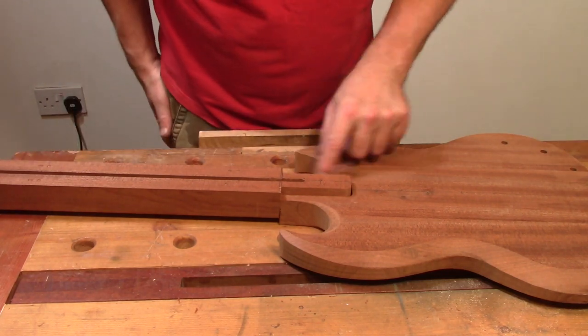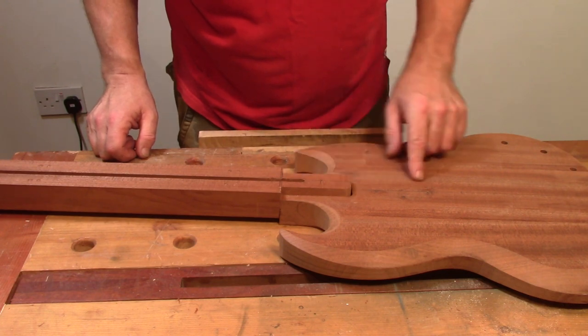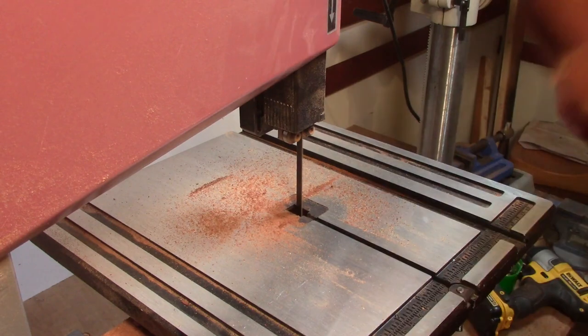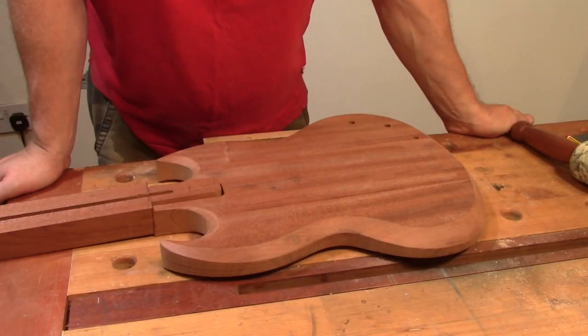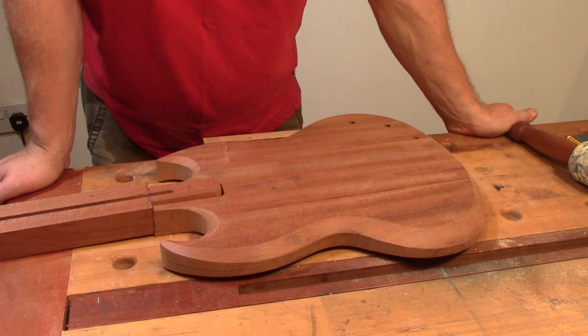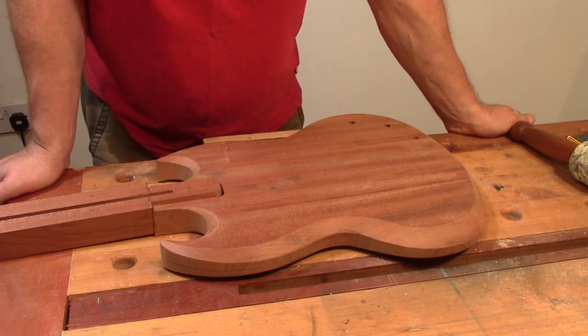It only goes in so far because I need to cut out the bottom piece of the tenon now. So that's fairly close. I'm just going to take a variety of chisels and planes to the back of this tenon and just get it fitted up a little bit nicer.